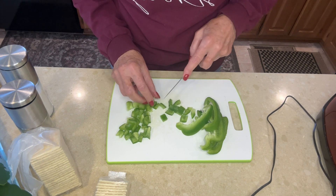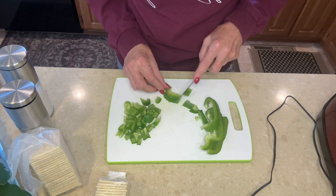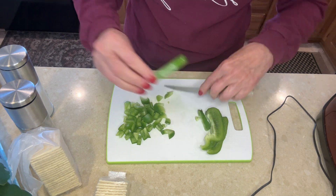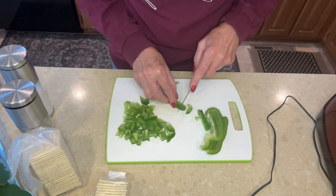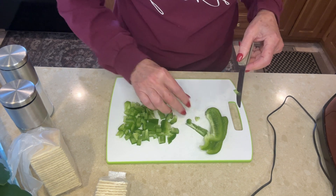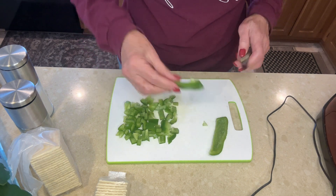And ladies, if you don't have a knife sharpener, make sure you get one because it just makes everything much easier. Usually I'll try to sharpen my knives every time before I start cooking. That way they're always ready to go when you need them.